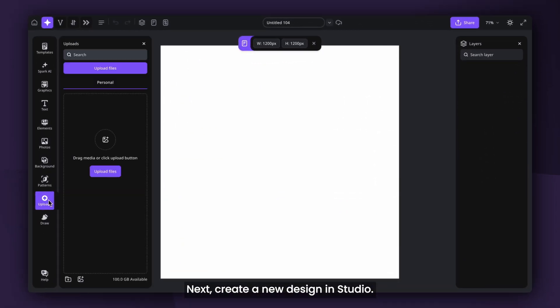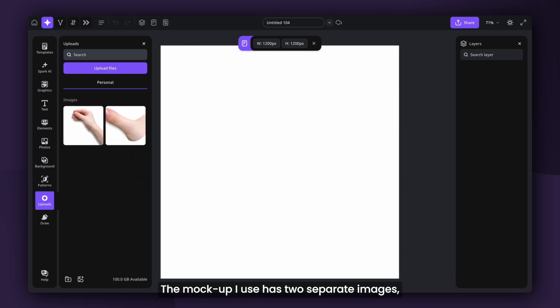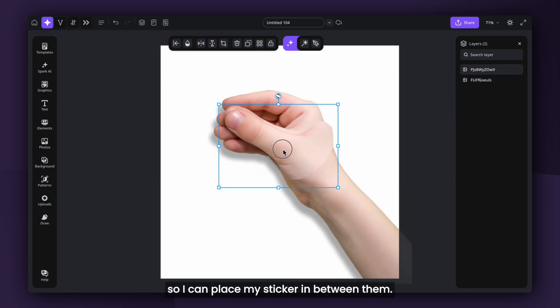Next, create a new design in Studio. Upload your chosen mock-up and place the images on the canvas. The mock-up I use has two separate images so I can place my sticker in between them.